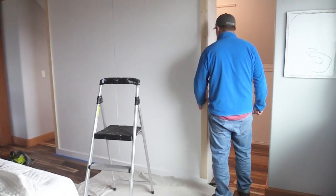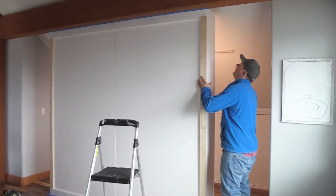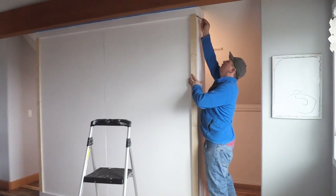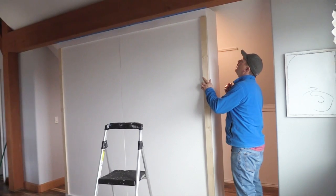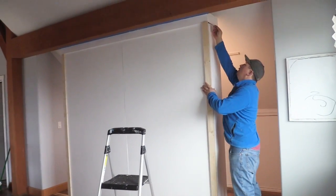These 1x3s that we're putting up are going to hide the seams in the plywood, and they'll kind of look like the knee wall doors that we built — just scribing them in.